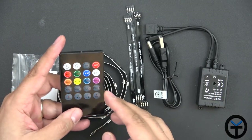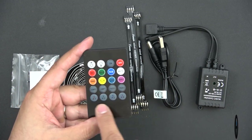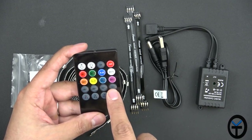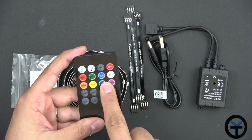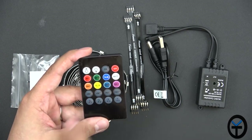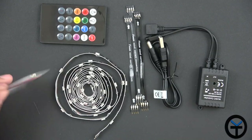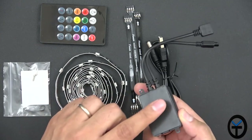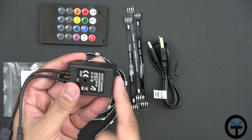Here's the actual hardware. We have a remote with four different music modes. We also have jump three, jump seven, fade, and some different lighting effects. As far as the color presets, you can jump on them and of course turn on and off. We also have 3M tape for mounting the controller box to the back of your TV. This is powered via USB, so they provide a USB type A to power connector.